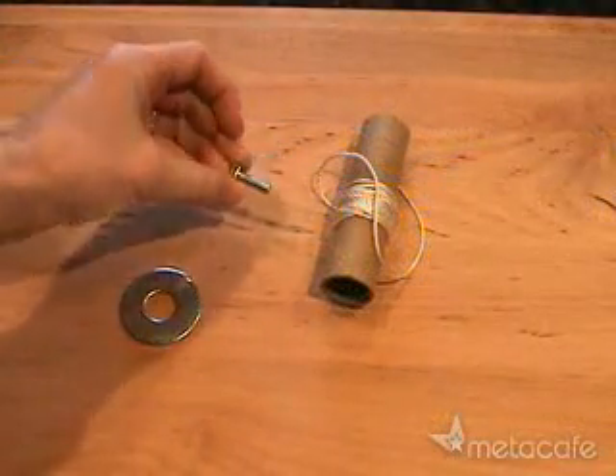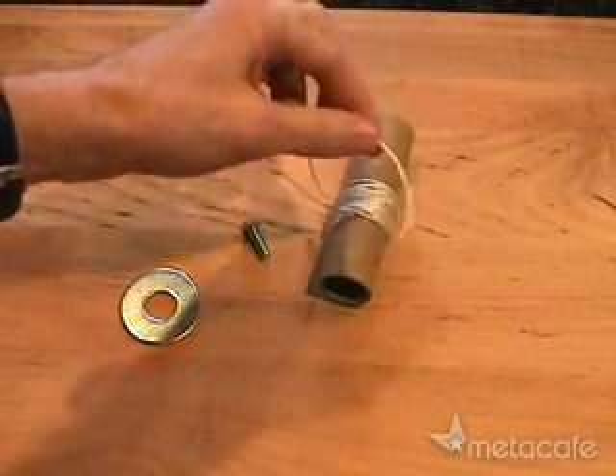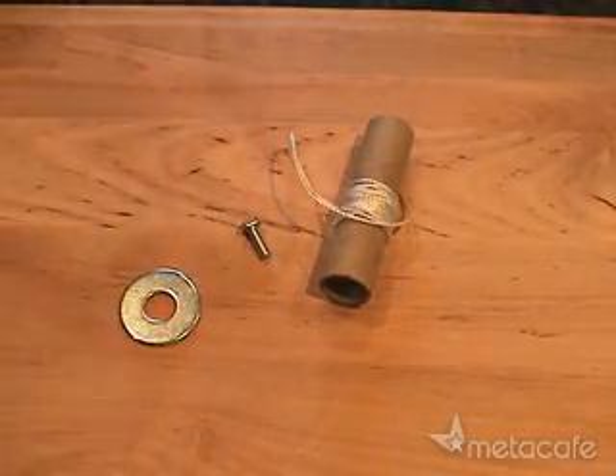For this project, you'll need a bolt — one quarter inch diameter with coarse threads — some string that won't stretch, and some kind of small weight like this washer.